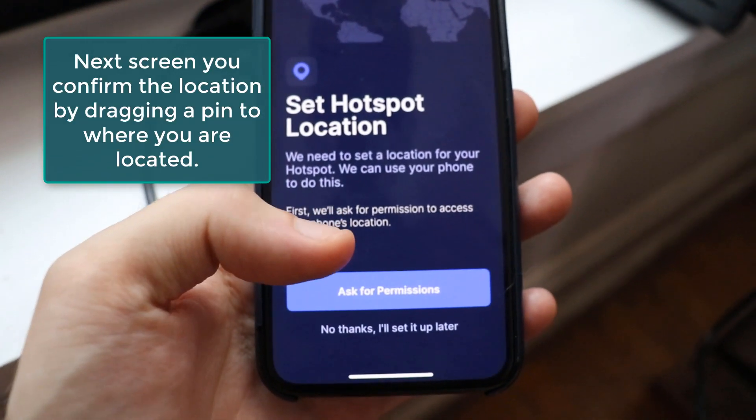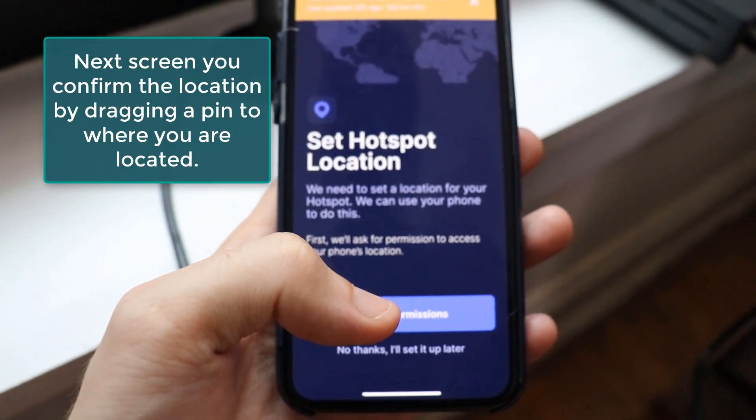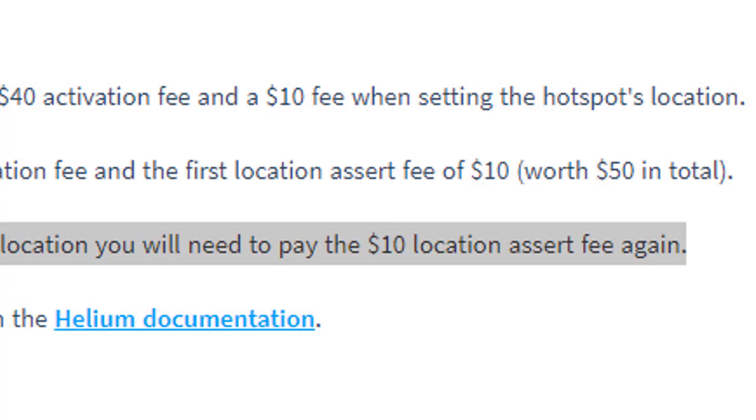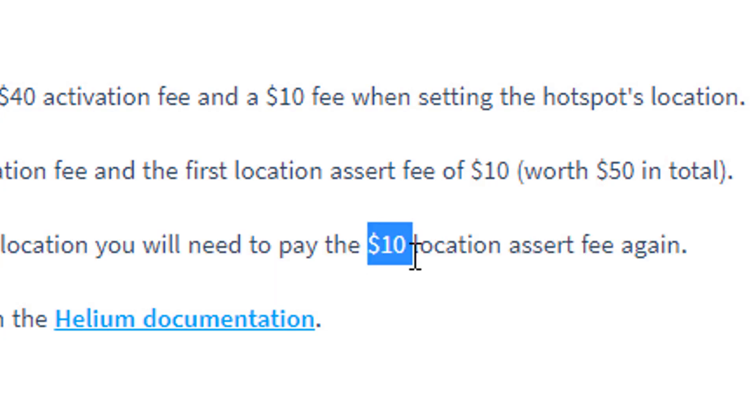The app will ask for your hotspot location, so make sure you give access to your location. When you register, it's important to remember you're not supposed to move your helium miner around — the antenna location should stay pretty much permanent. If you do need to move it, every time you do that it's a $10 fee. When you initially set it up, everything's prepaid so there's no cost.